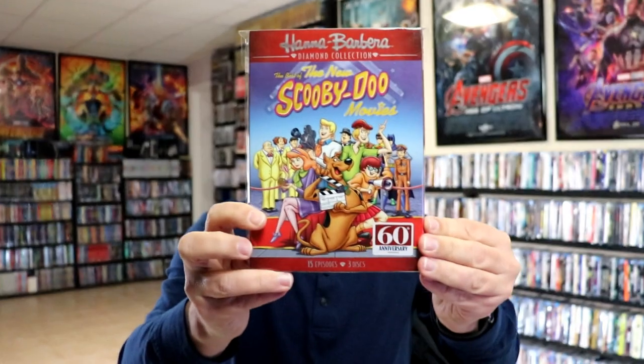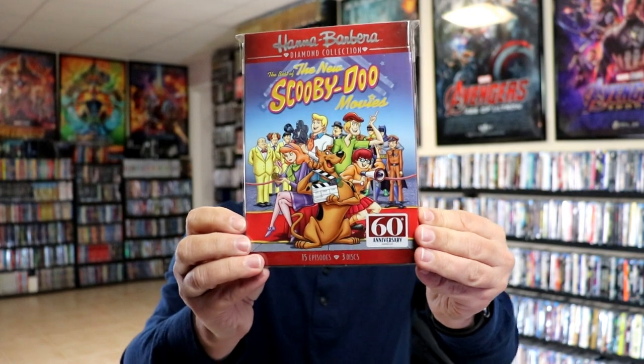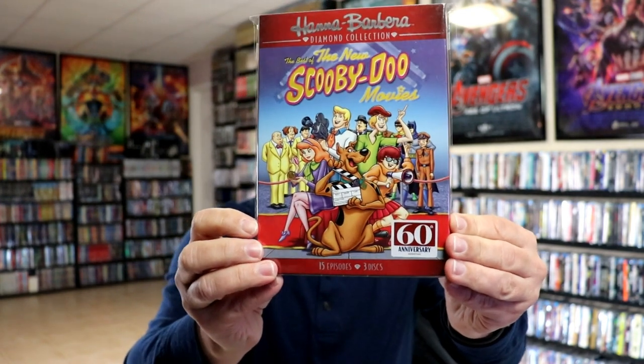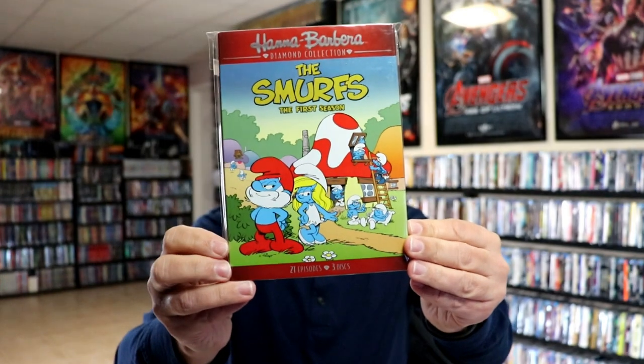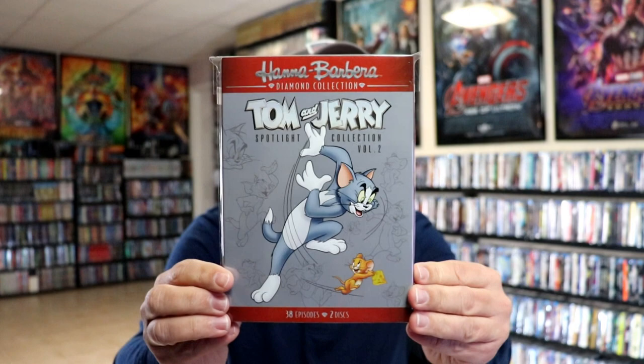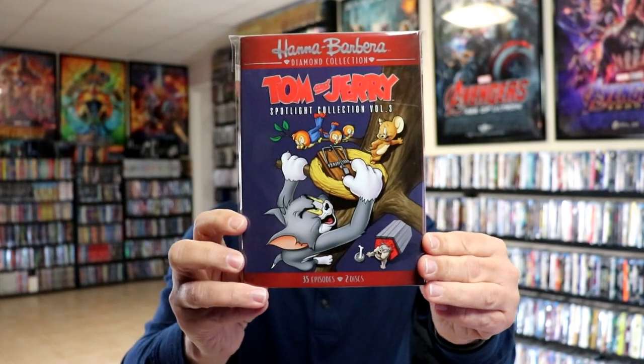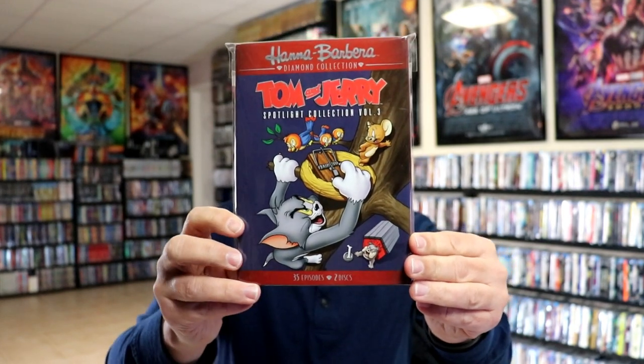We enjoyed Dynomutt. We had the Best of the New Scooby-Doo Movies — lots of great characters in these. We always enjoyed it when they had a special character in the cartoons. The Smurfs, the first season — I really do wish we would get the complete Smurf collection. We did enjoy the Smurfs. We have Tom and Jerry Spotlight Collection, volume two, and Tom and Jerry Spotlight Collection, volume three. I guess they never did do a volume one with these slips, which is kind of odd.